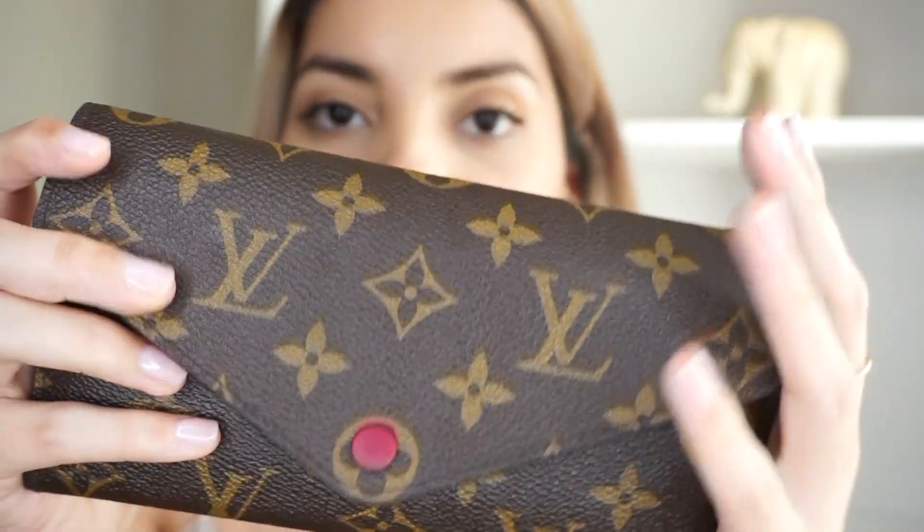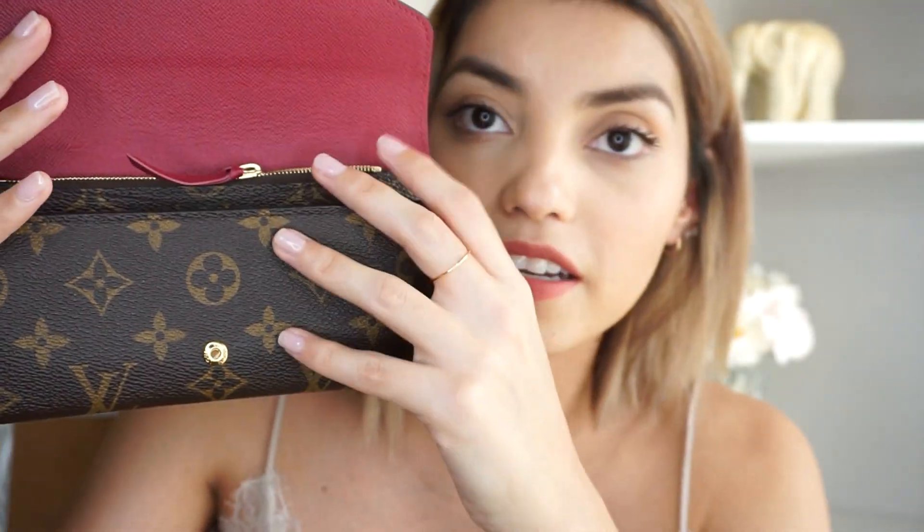It does have a little opening down here as well, and I can just put my other cards in there, which normally I don't put anything. Right now it just has my CPR card, I believe. Just normal everyday stuff.